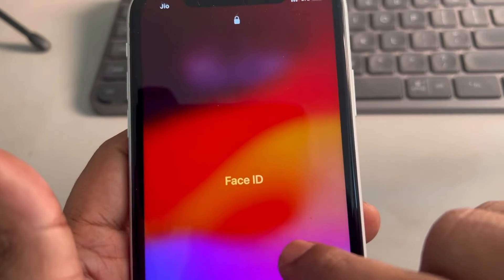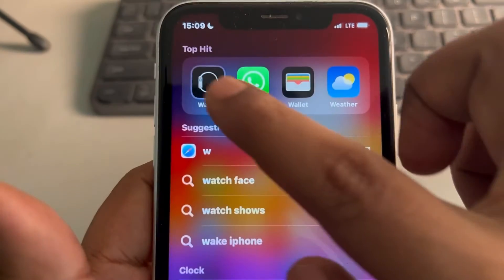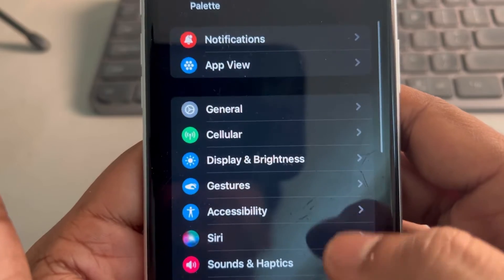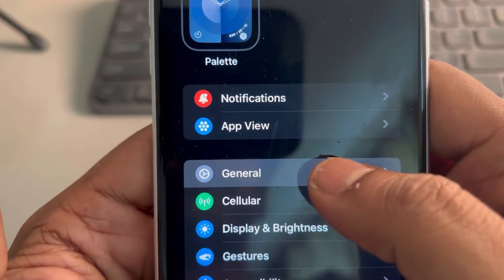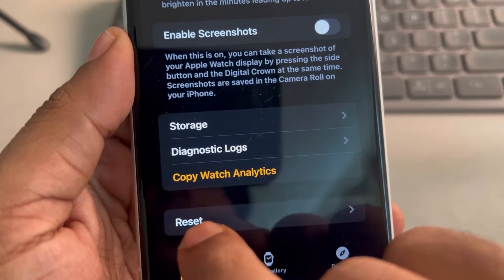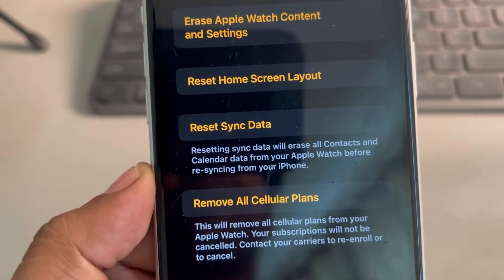Open your iPhone which your Apple Watch is connected to and open the Watch app. In the Watch app, go to General, tap on General, then scroll down and find Reset. Tap on Reset and you will see 'Reset Sync Data' — tap on Reset Sync Data.